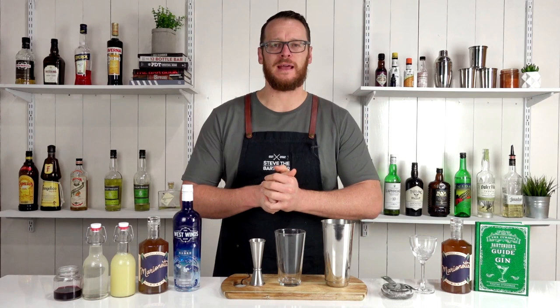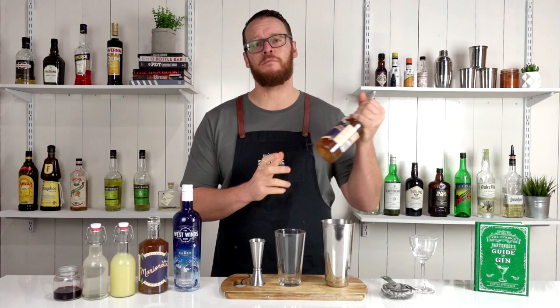Hi, welcome to the cocktail blog. I'm Steve the bartender and today I'm going to show you how to make a Boston cocktail, which is featuring an apricot brandy liqueur.